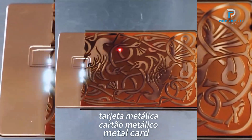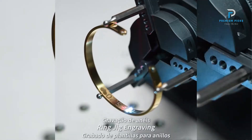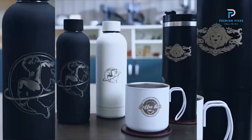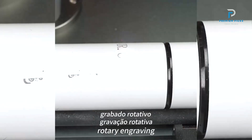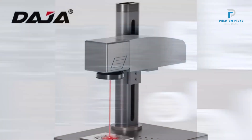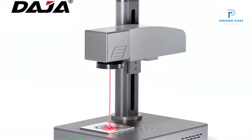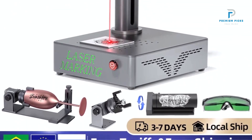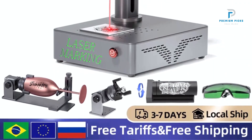Versatile Engraving Capabilities: The machine is capable of engraving all types of metals, stainless steel, leather, plastic, and more, making it a highly versatile tool for diverse projects. Automated Features: The machine can automatically generate barcodes and perform automatic code jumps, simplifying the engraving process. It supports batch engraving, which enhances productivity and efficiency.